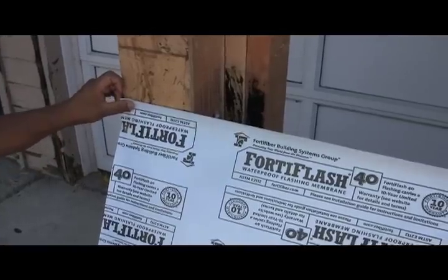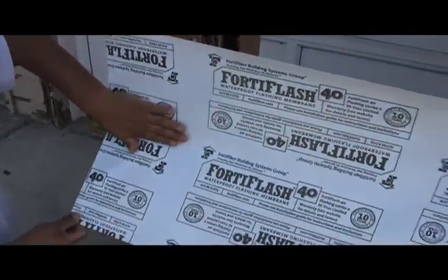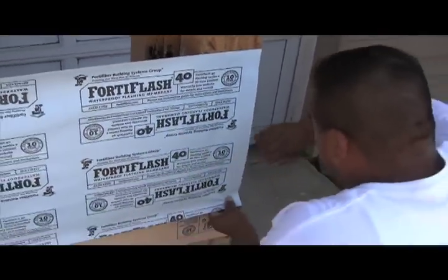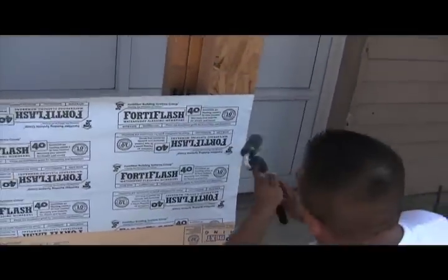What you just saw Percy do was establish the dimensions needed so that the Fortiflash will roll all the way onto our framing sill. He took those dimensions and made a mark up the wall to the point that we hold our Fortiflash. We apply the Fortiflash to the wall and J-roller it to the substrate as you see here.